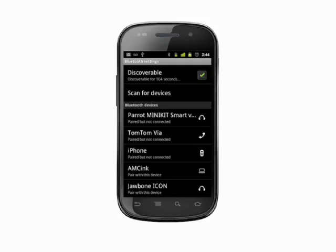Tap Scan for Devices. You'll see any Bluetooth devices that are in range and discoverable. If you don't see your device, ensure it's set in pairing mode and give it a few seconds to turn up in the list. Once you see the device you want to pair with, tap it to select.